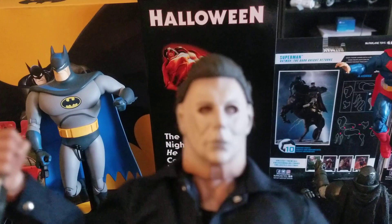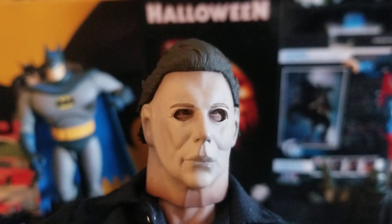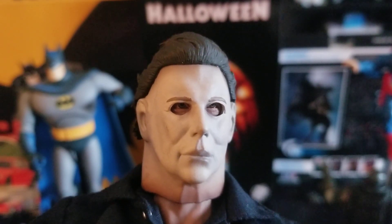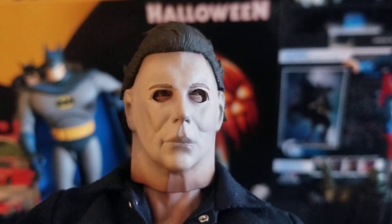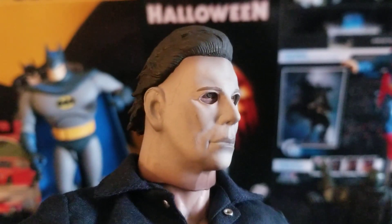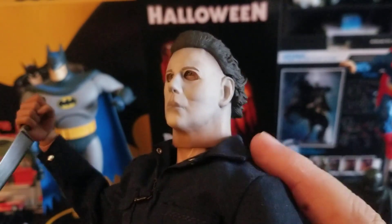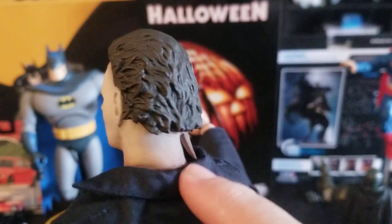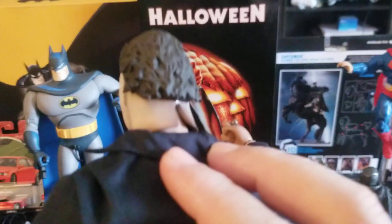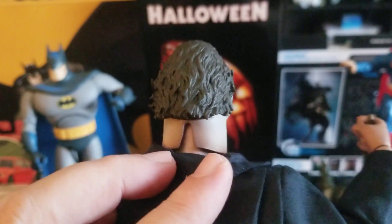Let's start with the head sculpt, which I think is dynamite. What I really like about it is it does a great job of looking like a guy in a mask — not just a plastic head that's supposed to be a mask. You can see the slit at the back. I really like detail like this; this is the type of stuff that keeps me in this hobby.